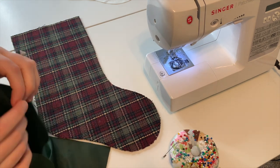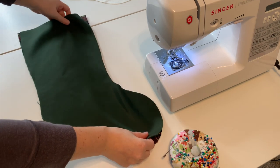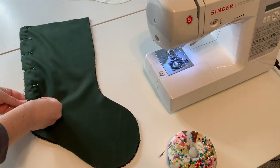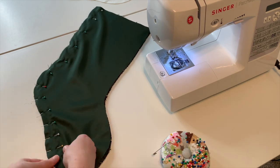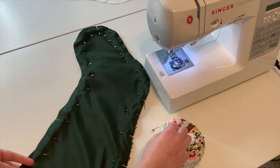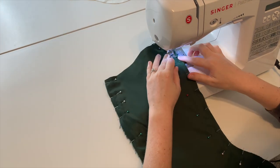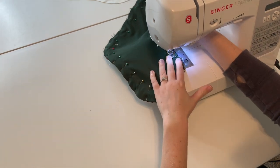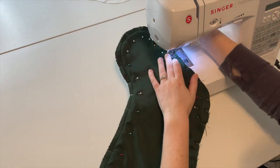Moving on to the outer shell of the stocking, place the pattern pieces right sides together and pin into place. Sew around the stocking with a half-inch seam allowance, making sure to stop the stitching about an inch down from the top edge. If you forget to do this like I did, it's no big deal — just use a seam ripper and take out about an inch worth of stitching.